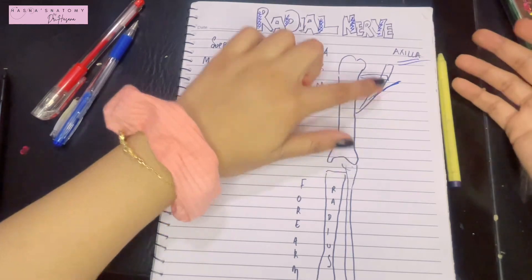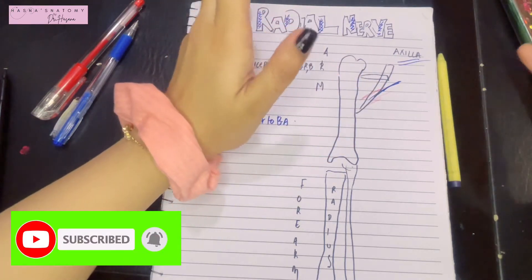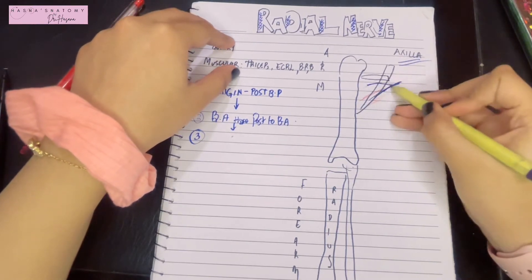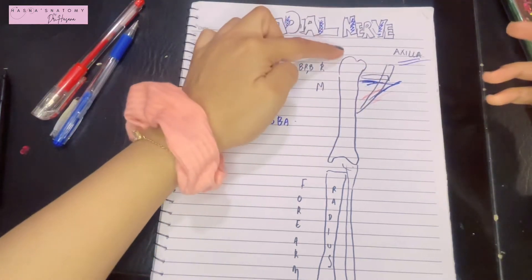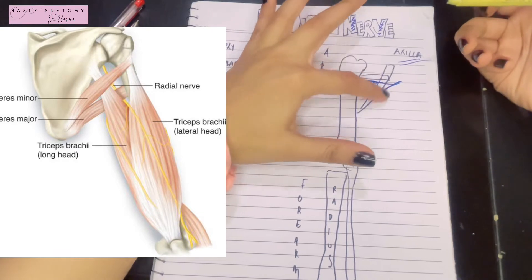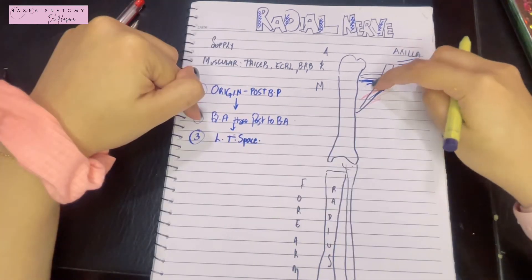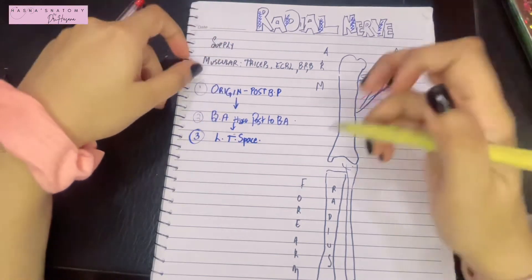Next, the radial nerve has to leave the axilla and enter the arm. It does this through the lower triangular space — which we studied when discussing the intermuscular spaces of the scapular region. The radial nerve passes through the lower triangular space and enters the posterior part of the arm. It is accompanied in the lower triangular space by the profunda brachii artery.